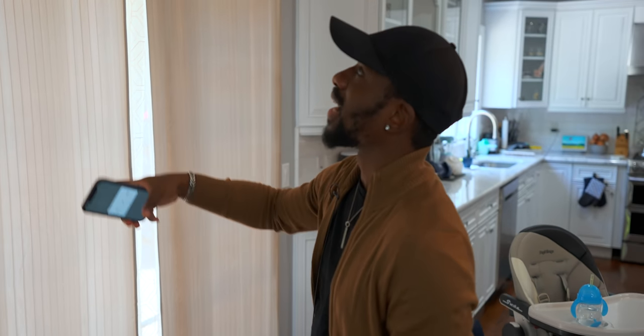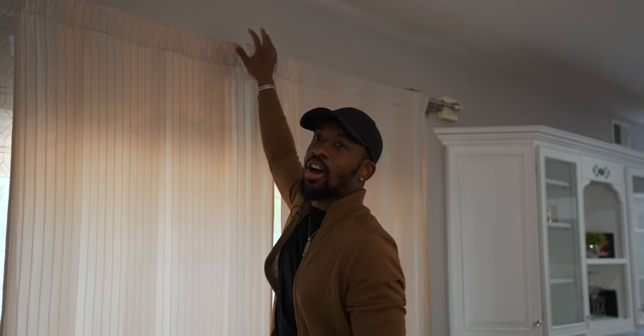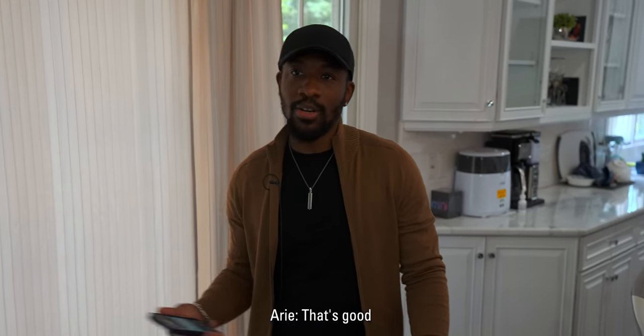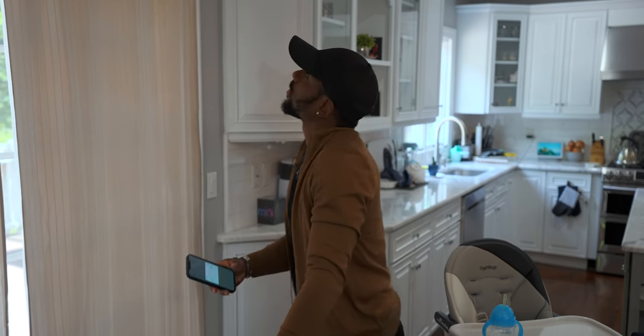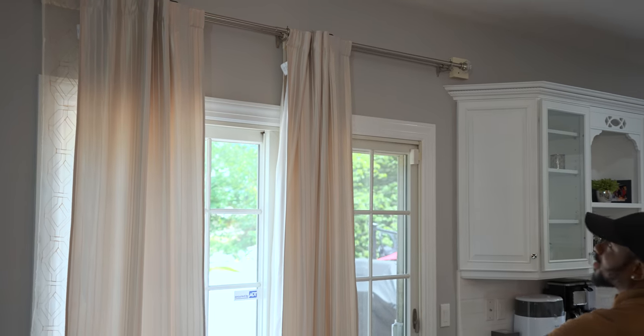Now that I did one side, I'll do the other and figure out how to get the back one to work. Ari comes in — perfect timing, we've got a live demo! We can actually hook this up with voice assistants so Alexa or Google can open it up whenever we want. We added some clips from the packaging behind the rod, and now both curtains — front and back — are set up. This works really well!